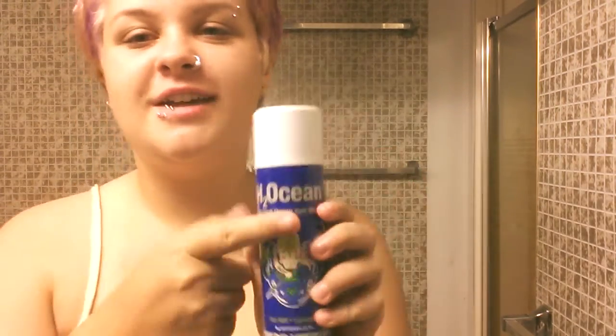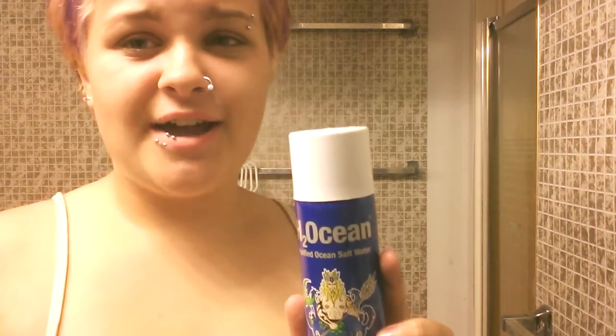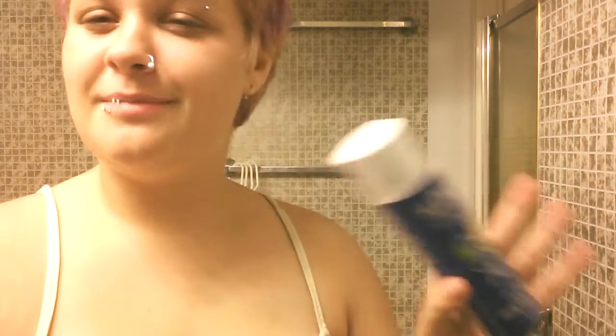First, what you want to do is take the H2Ocean spray, or whatever you use to clean your nose piercings, and spray it on the jewelry you are going to put in your nose. Now after you have sprayed it, be sure to make sure your piercing is completely dry. If it's wet it might slip out of your hand, you might drop it and have to clean it all over again. So to avoid all of that trouble, just wipe it off with a paper towel or something.